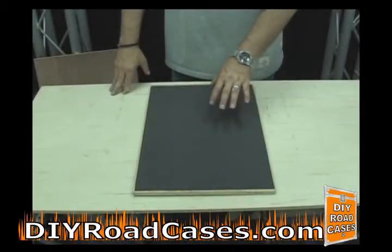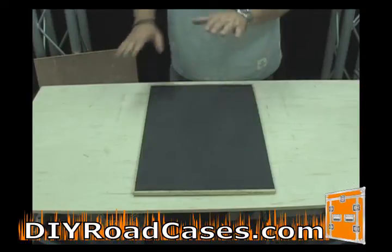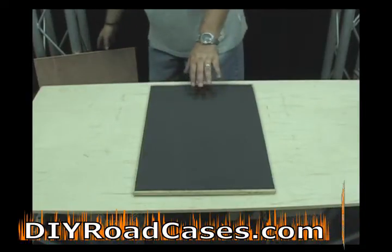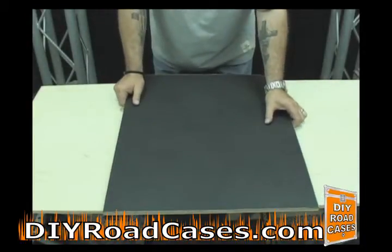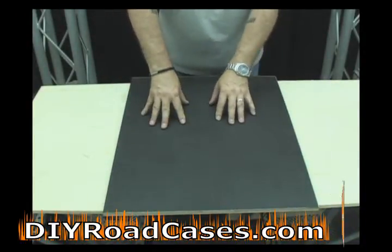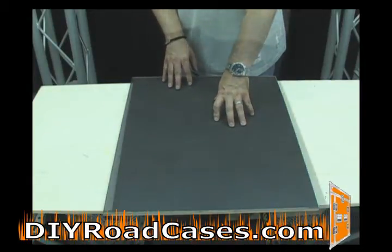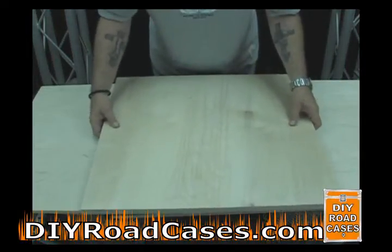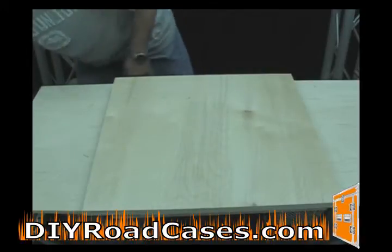It's best to laminate all of your panels at the same time because the next step has to do with applying pressure to the panels. You would want to start off with your smaller panels on the bottom and work your way up to the largest panels on top. Try to get them all together if you can, but you may have to make two separate stacks. Then take a piece of large wood, preferably three quarter inch, that is larger than any of the panels and place it on top of the stack.